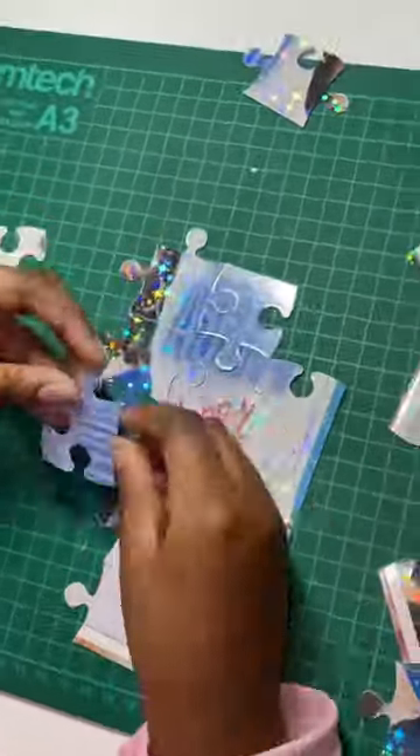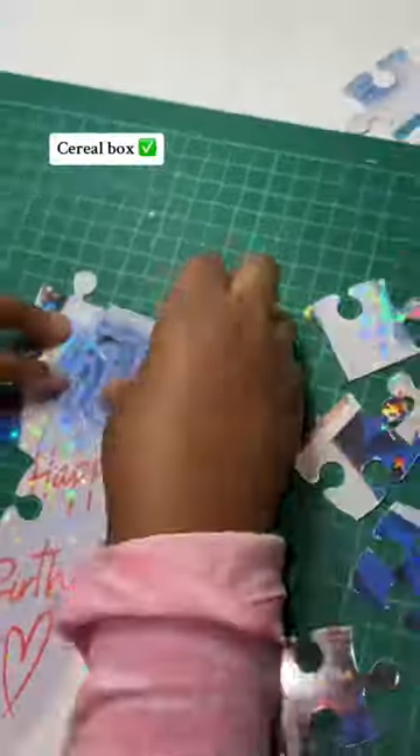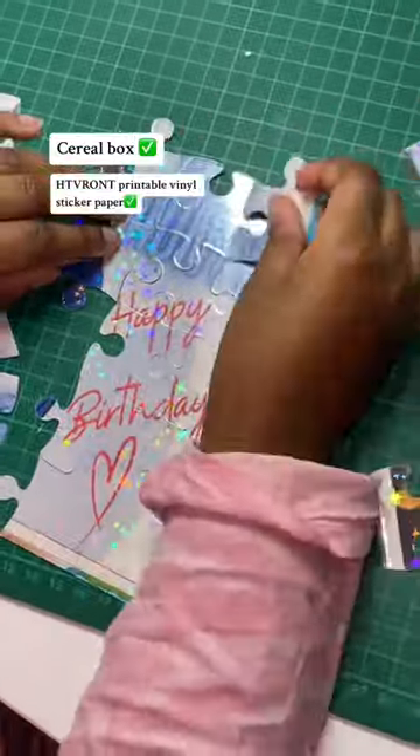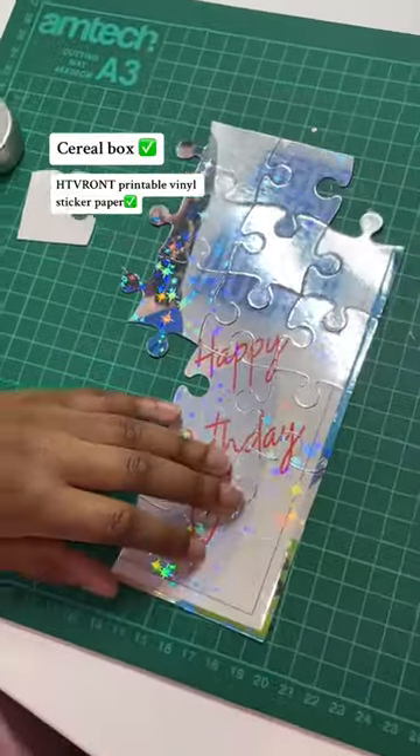For the main puzzle we actually used a cereal box to get the rigidity that we needed, and this is also a great form of recycling. I created my image on Canva and printed on HTVRont's printable vinyl sticker paper.